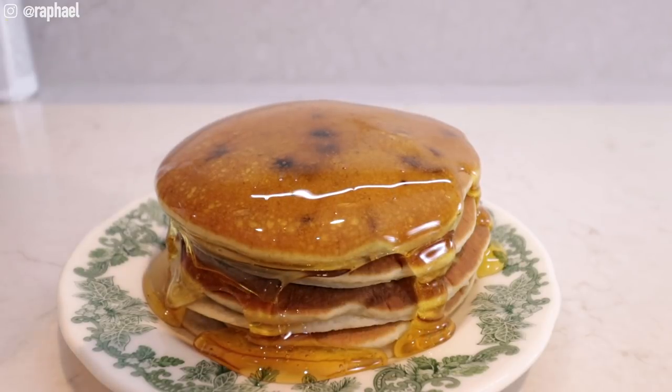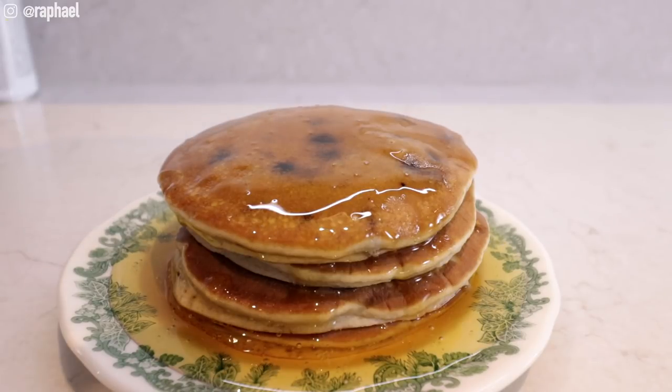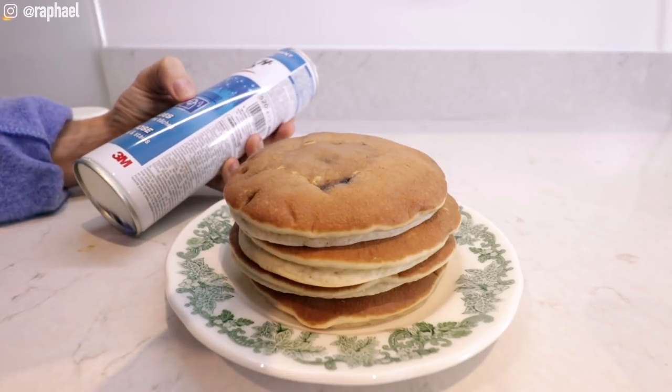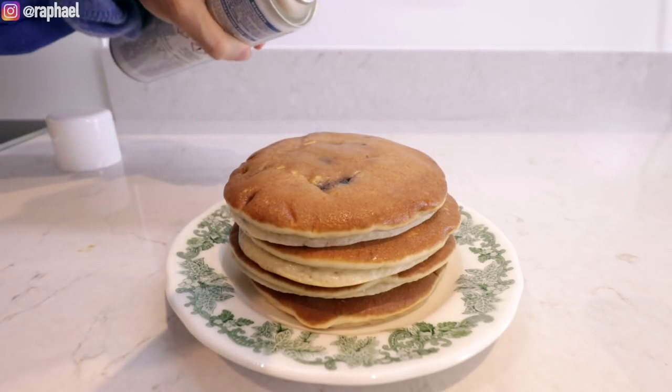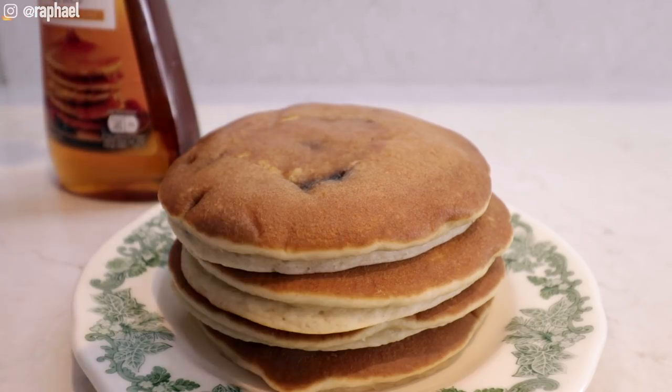It's not really absorbing into the pancakes. Maybe I shouldn't have used blueberry pancakes for this. It's been like three minutes and the syrup is not really absorbing — maybe it was a really poor choice of pancakes and syrup. It says multi-purpose including sofas, clothing, and handbags, but it doesn't say anything about pancakes. When I'm finally done with this series I'm gonna need someone to come and disinfect my whole house. I waited a little bit for this to dry but it still looks a little bit wet.